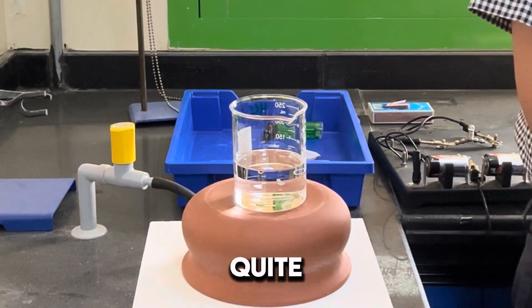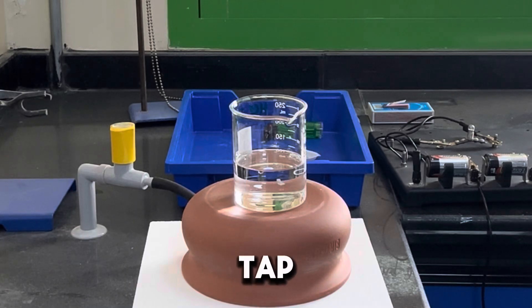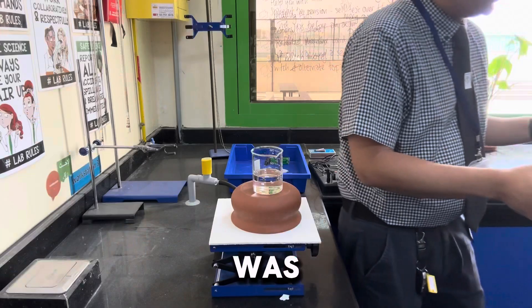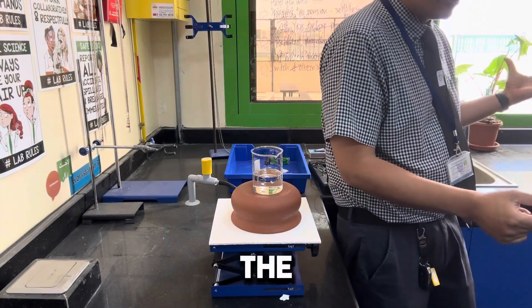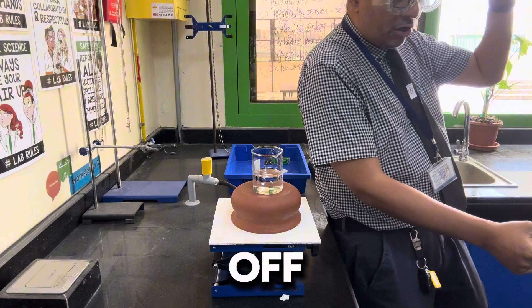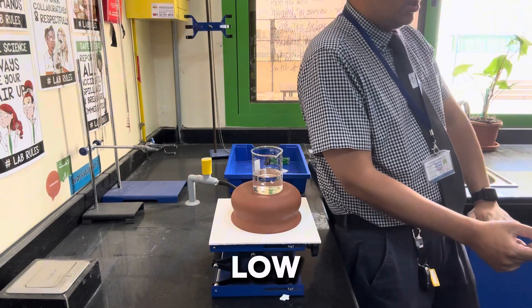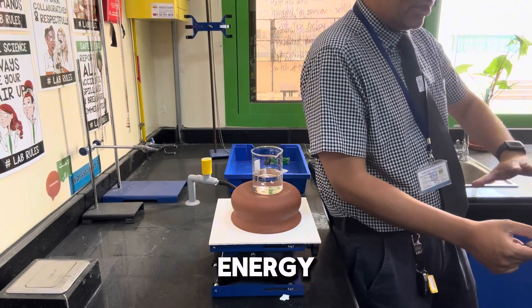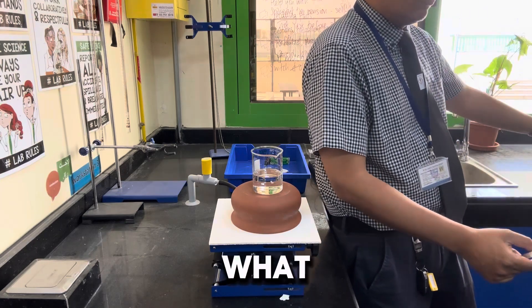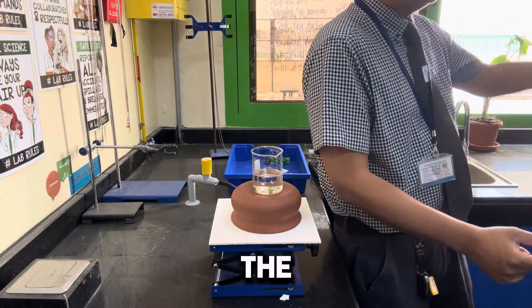It is still quite warm underneath — tap, tap, tap. Did you feel that it was warm? Yes. So energy is transferred to the surroundings. We start off with a high store of chemical energy, and it goes to a low store of chemical energy. Now, where has that energy been transferred to — what store? The thermal energy store of the surroundings.